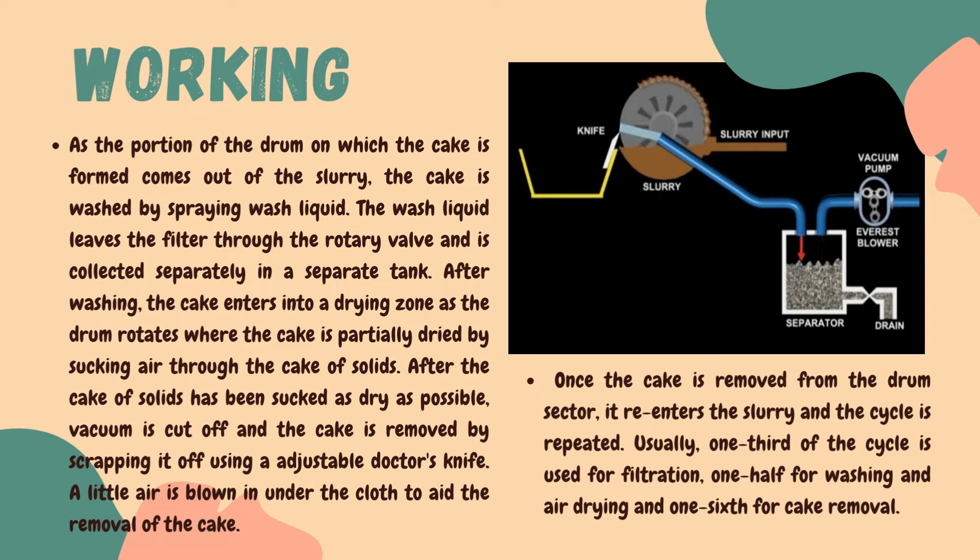If there are chances of the cake getting stuck in the filter cloth, a little air is blown under the cloth to aid the removal of the cake. Once the cake is removed from the drum sector, it re-enters the slurry and the cycle is repeated. Usually one third of the cycle is used for filtration, one half of the cycle for washing and air drying, and one sixth of the cycle for cake removal.